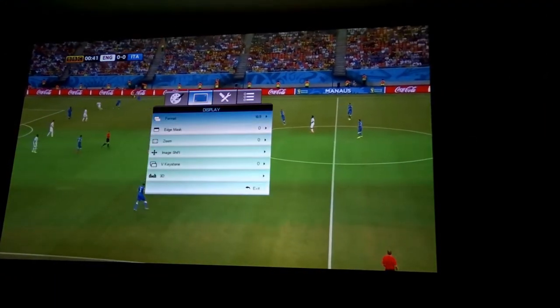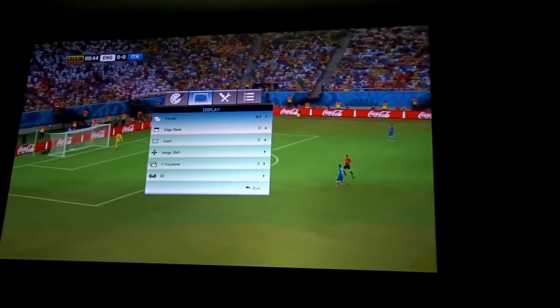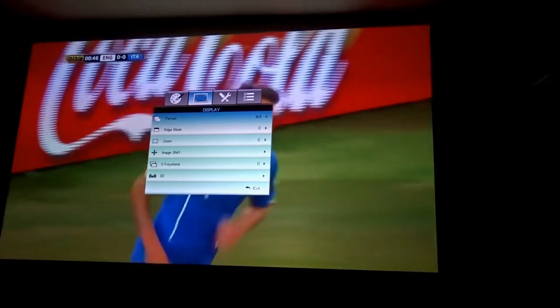This one also does 3D, so if you're into 3D that's available. The only problem is you do need to get the extra glasses for it.